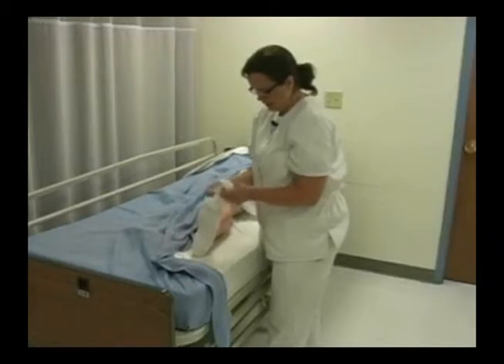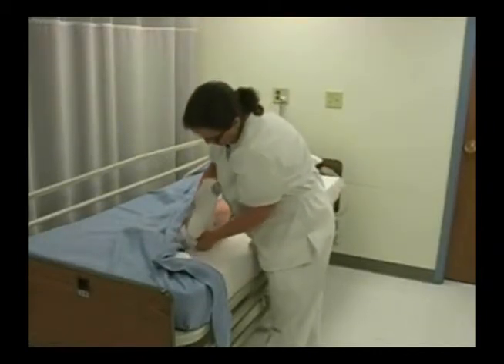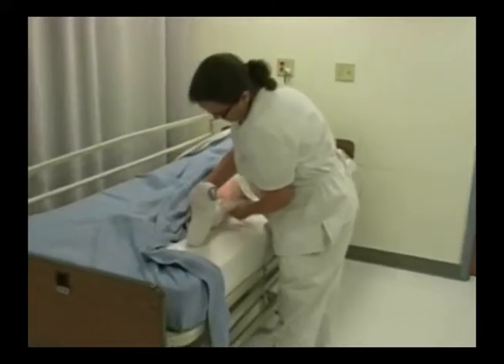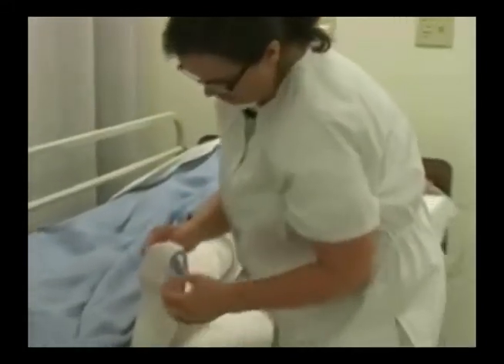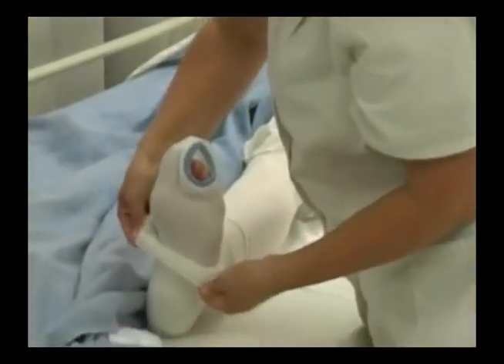Then I'm going to take the rest of the stocking and, in one motion, slide that up their leg. I want to make sure there aren't any wrinkles, so I'm going to be very careful.